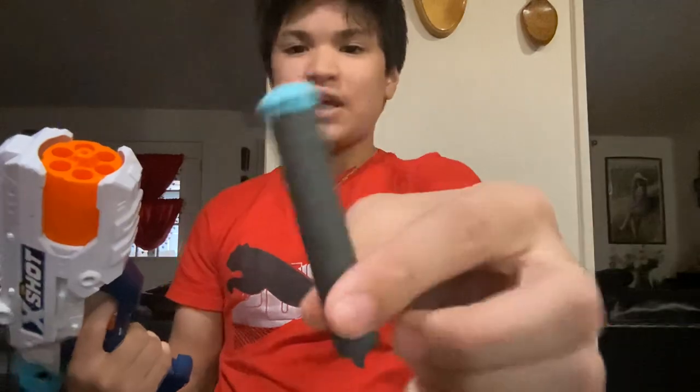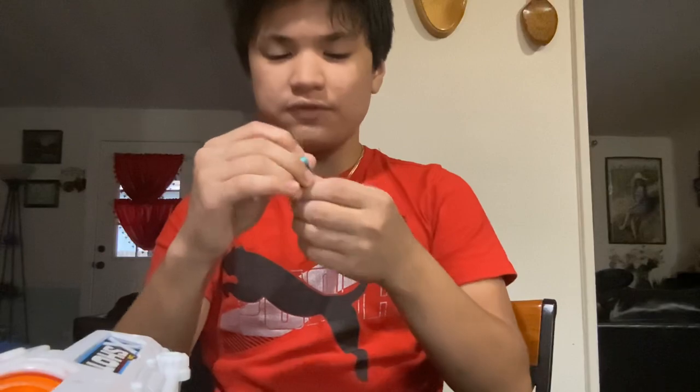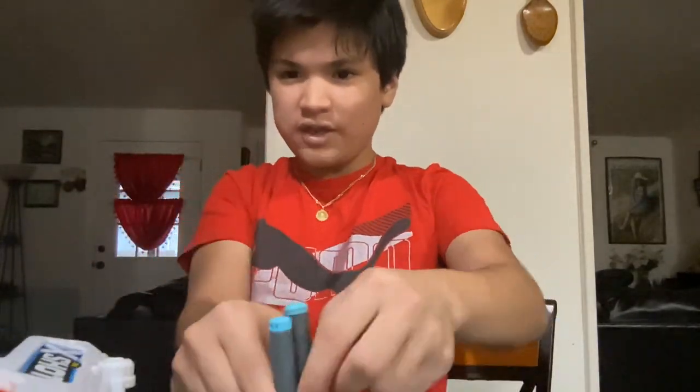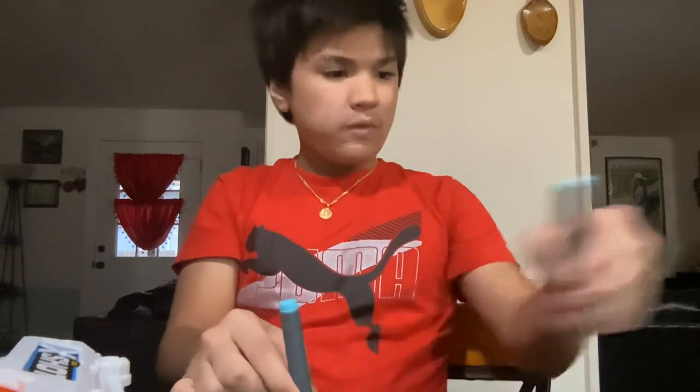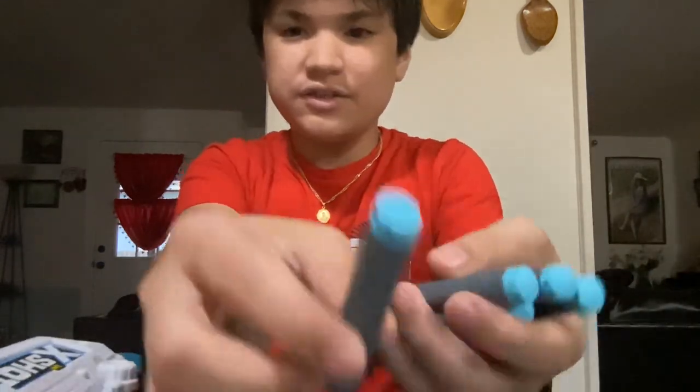It actually came with these types of old X-Shot darts, which are pretty soft and also pretty short. Here's a size comparison, and we have 8 of these darts here.